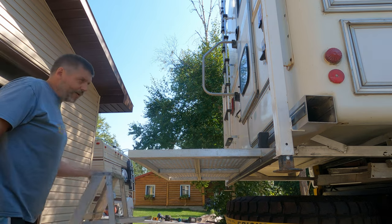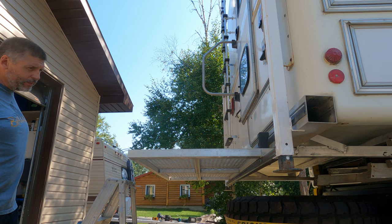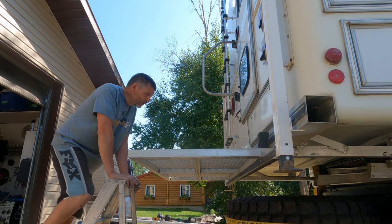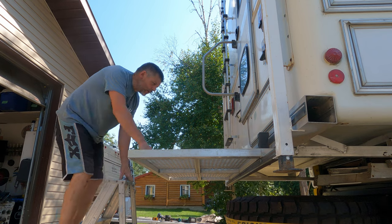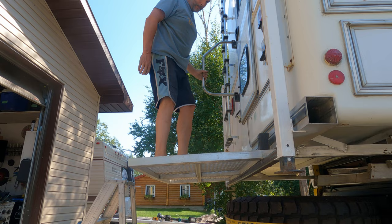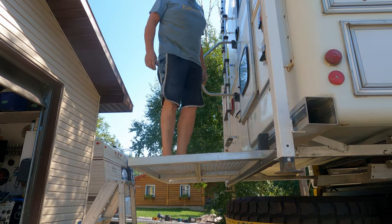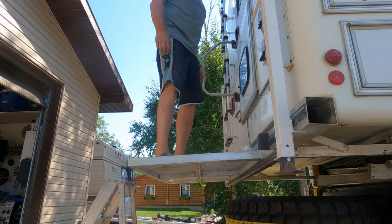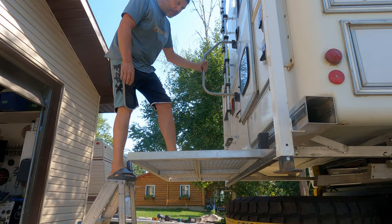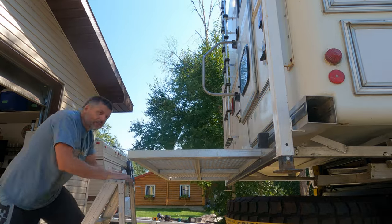We've got it kind of mocked in there. I'm still going to disassemble and do a bit more welding, but I just want to check the strength. So there's 220 pounds on it — it's got quite a bit of flex, but it's not bad. I'm pretty happy with that. I'll add a little more support and test one more time.